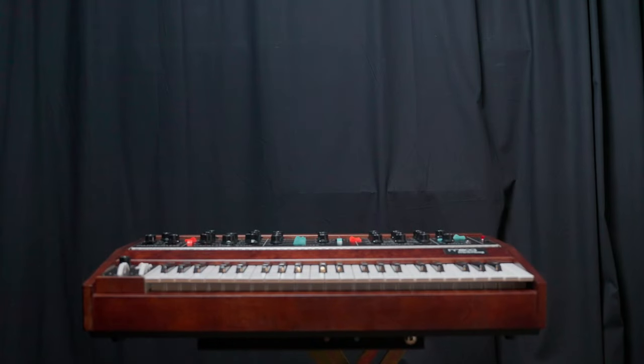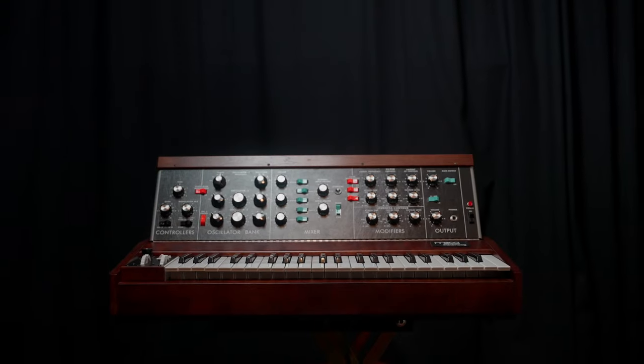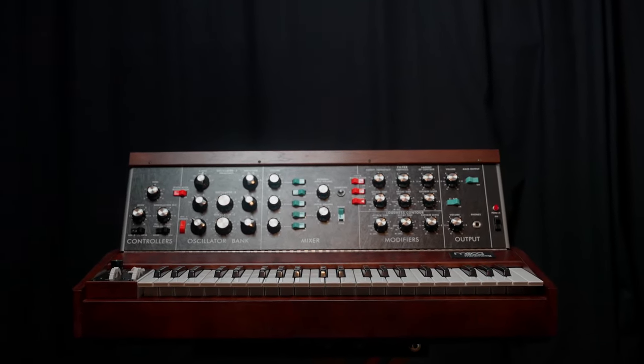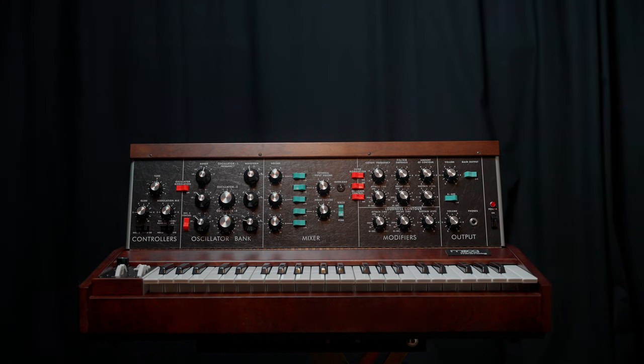Only a few came very close to the original in full respect. This one is the closest reference to the original Minimoog, which comes from Moog Music themselves. It is the Minimoog Model D reissue 2022.